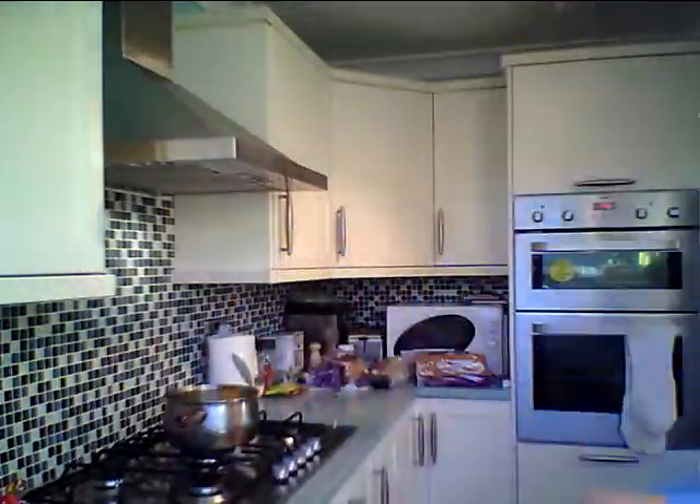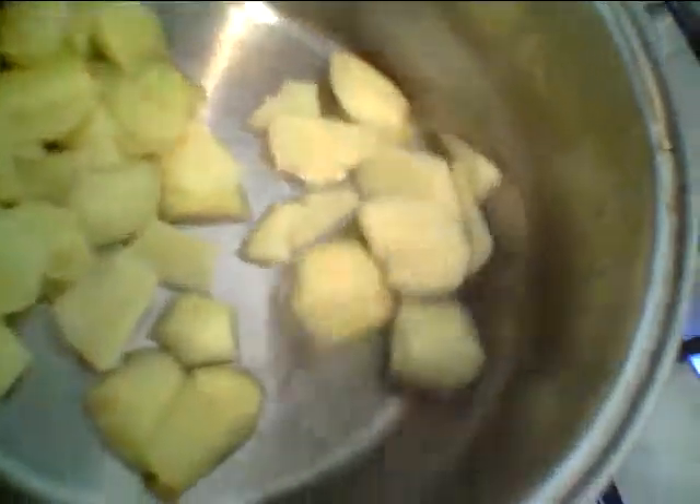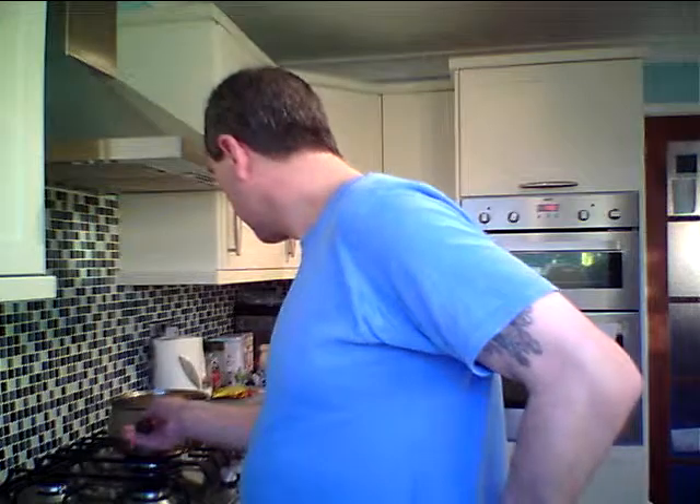Some people don't put any water in at all, but I find it easier just to put a little bit of water in. Here we go — they're on the boil with just a tiny bit of water. Can you see that in there? Just a tiny bit — that'll all reduce down nicely. And then while that's going on, I'm going to show you how to make a crumble.